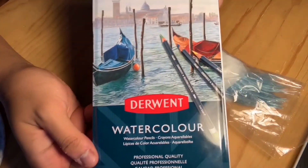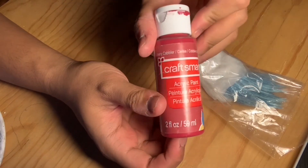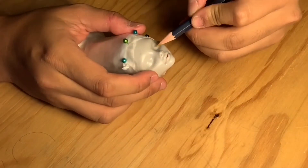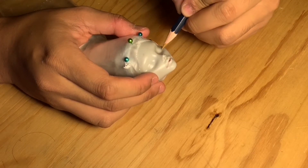Here are my Dermat watercolors that I got specifically for repainting some dolls, along with some white acrylic paint and some red acrylic paint. Then I use a lighter brown color just to map out her face.